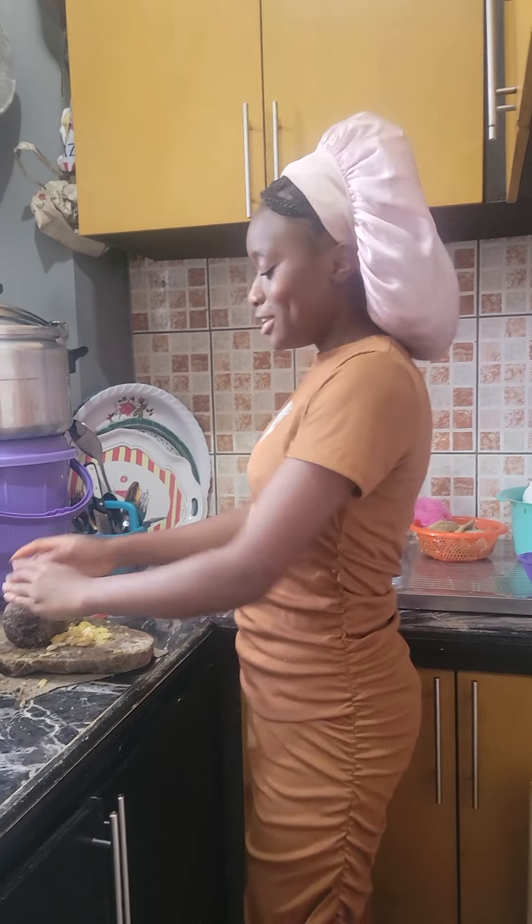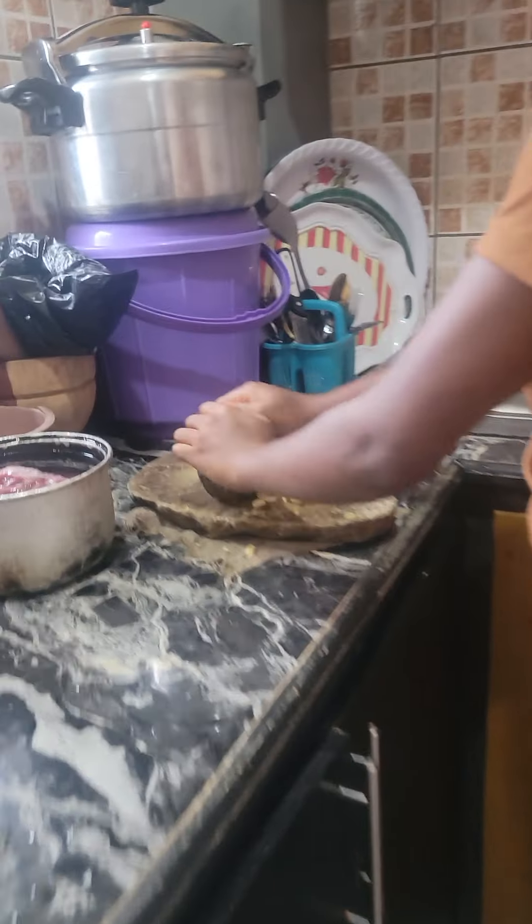Hey guys, welcome to this week's video. Today I'll be showing you how I use granite stone in Africa versus in America, because the granite machine makes it easier, but the granite stone helps you grind your own way. So come and let me show you how to start.